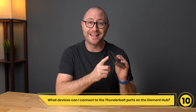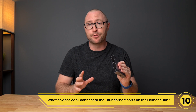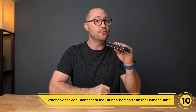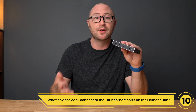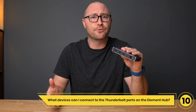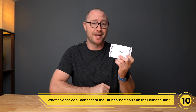Number 10: What devices can I connect to the Thunderbolt ports on the Element Hub? You can connect any Thunderbolt 3, Thunderbolt 4, USB 4, or USB-C devices to the Thunderbolt ports on the Element Hub. This includes but is not limited to external storage, eGPUs, docks, monitors, 10G ethernet adapters, USB-C to SD card readers, and USB-C to ethernet adapters. You can even daisy chain multiple Element Hubs together.